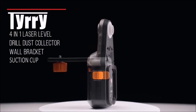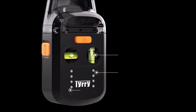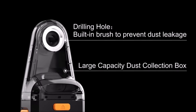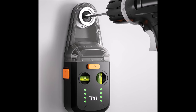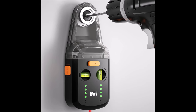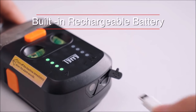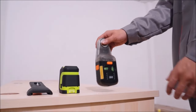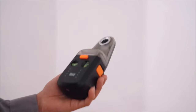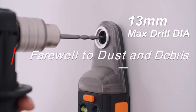Number 3. The Terry 4-in-1 laser level tool with line laser is priced at $99.99, offering an innovative design that combines the functionality of a laser level, wall bracket, drill dust collector, and electronic vacuum suction cup. This versatile tool simplifies alignment and leveling tasks in various applications such as decoration, picture hanging, home improvement, and construction. Utilizing electronic vacuum suction, the laser level tool provides a powerful 55,000-paw suction force, securely attaching to walls without causing damage. High-precision horizontal and vertical bubble level tubes ensure quick and accurate leveling, making tasks like hanging pictures a breeze.